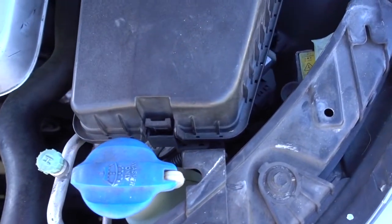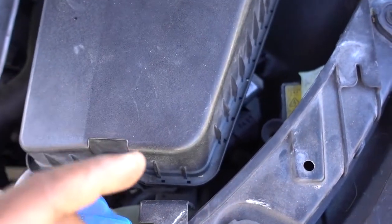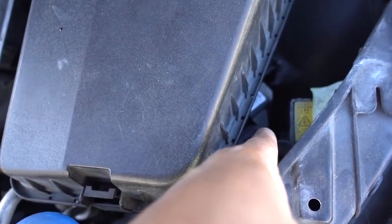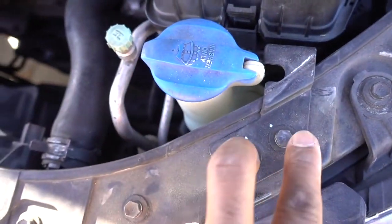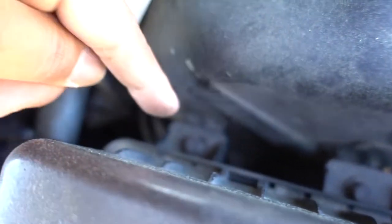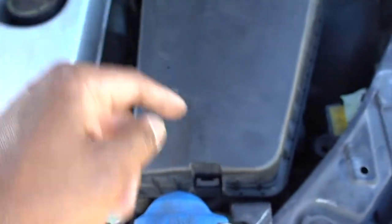One here, one in here. Once you have those two out, pull on the reservoir and remove it. Now this step is something you can probably do without removing this box, but I don't have room or pliers to remove that connector right there — that's for the radiator fan. You need to remove those two 10mm bolts here so you can move the fuse box out of the way.